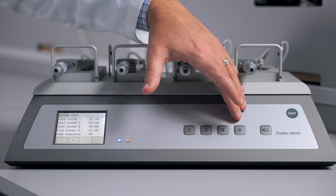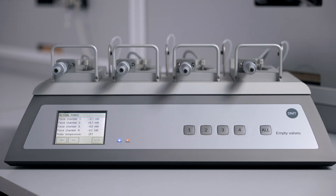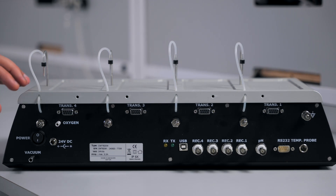The buttons on the front allow you to empty the baths in any chambers, or use the ALL function to empty every chamber. The back of the interface has all the connections to fully utilize the system.